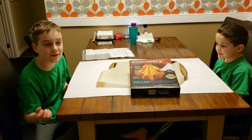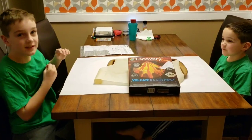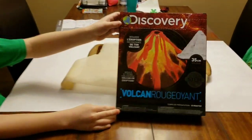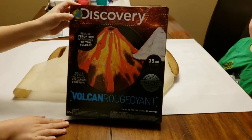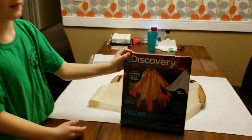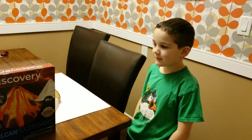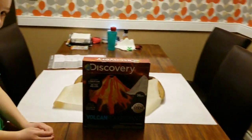Hi, welcome back to the Go Build and Play channel. We're going to build this Discovery Volcano DIY volcano. My name's Grayson, his name's Owen, and we're the Go Build and Play brothers.